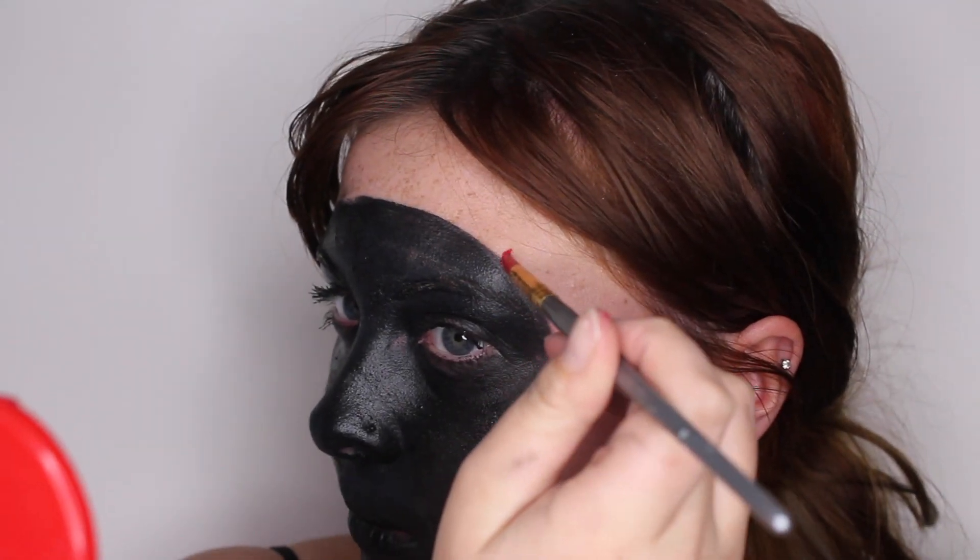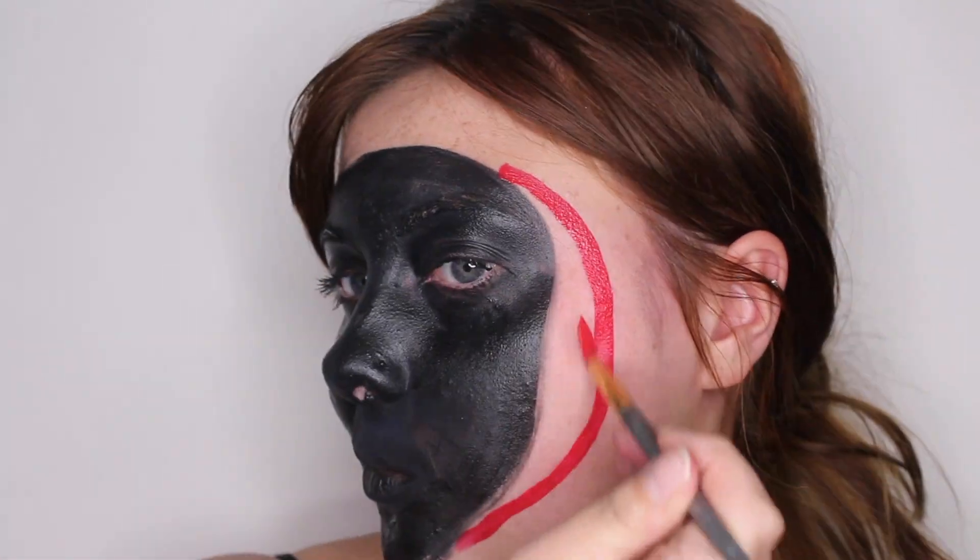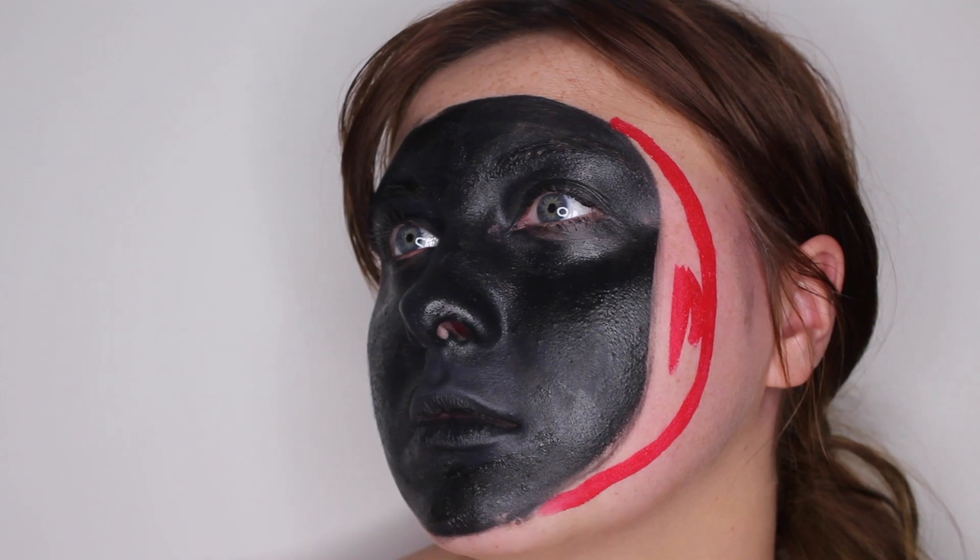Now I'm taking my Diamond FX face painting palette, taking the red out of there, and drawing a little half-oval circle on the side of the circle we made with the black face paint.